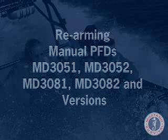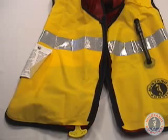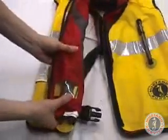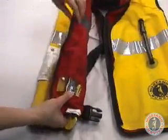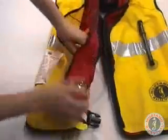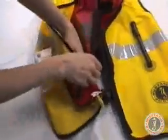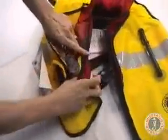Rearming your PFD. A rearm kit is required for this procedure. Reach under the cover and grasp the inflator's plastic housing. Fully expose the inflator for rearming.